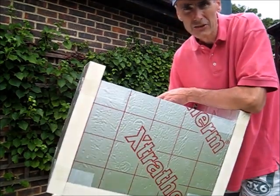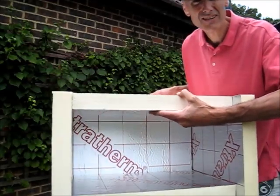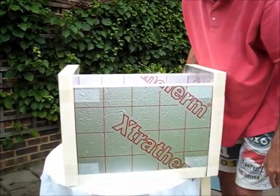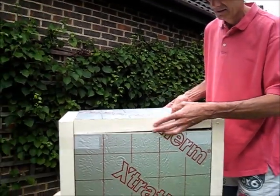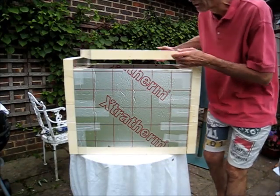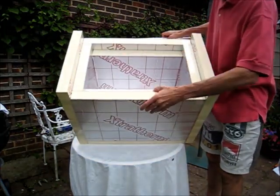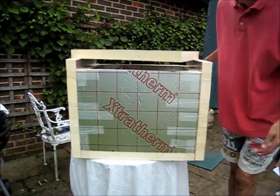So here I've finished constructing the inner box. You can see it taped up around the edges, and we're just waiting for that to dry now. You can see here how the lid drops on there. And here you can see we've completed the whole box — two layers, all taped up — and it's just got to dry now.